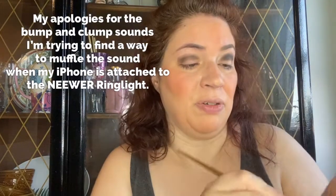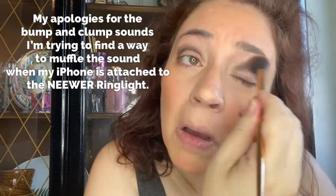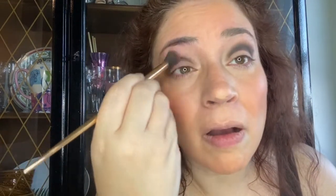It definitely pops the color, but then it's a little tougher to move around. I think I can use a fluffier brush to soften it up a bit. You see that? Wow.